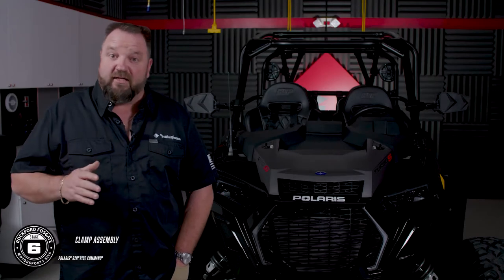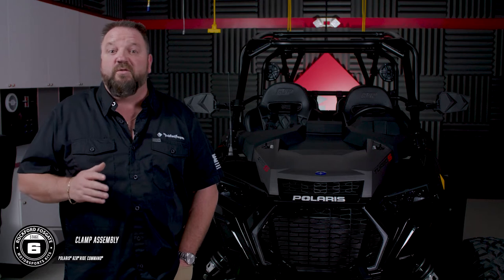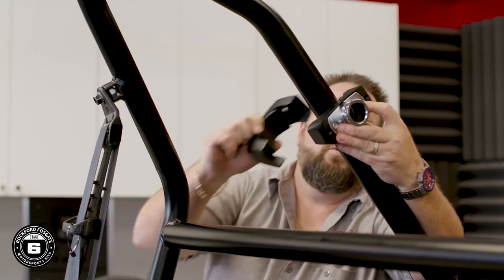Our new clamps come fully assembled, so it's just a matter of choosing which of the two included rubber insert options will fit your cage. Mount them at your desired height using the provided hardware.